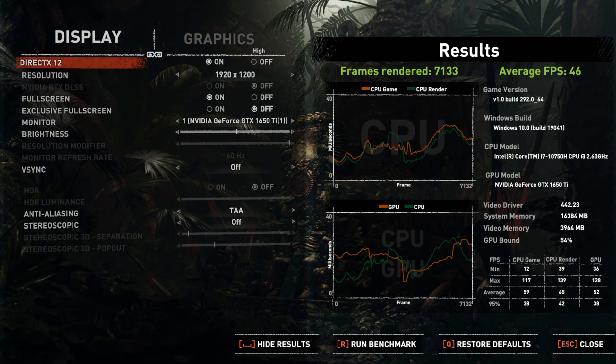Keep in mind that the XPS 17 is not a gaming laptop — these are gaming benchmarks to give context. With the 1650 Ti at 1920x resolution in a full graphics preset, the average frame rate was 46 FPS. Overall it is decent. In 2020, the MVP laptop for content creators is the Dell XPS 17.